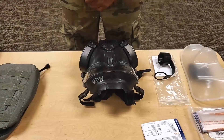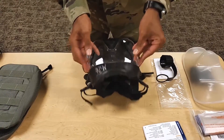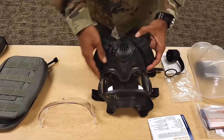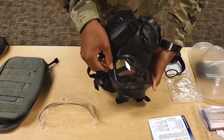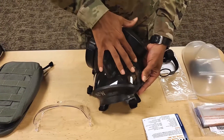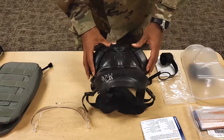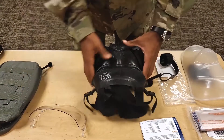Number three. Remove the clear outsert from the mask. Inspect the face piece assembly for holes, tears, and splits. Look closely at the edges of the mask assembly. Inspect for soft or sticky spots. Inspect for stiff areas that crumble when rubbed between your fingers, and for cracks that expand when the rubber is stretched. Visually inspect the eye lens for cracks, cuts, scratches, or stains that would affect vision.